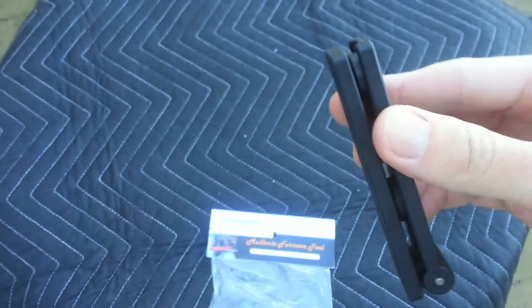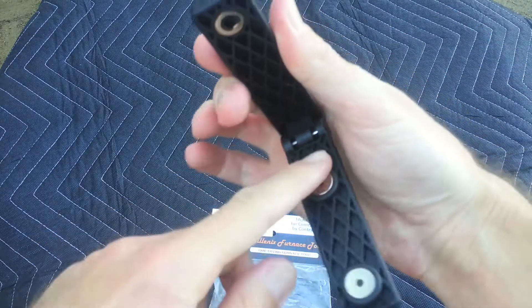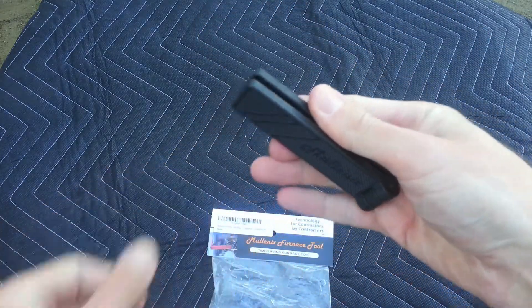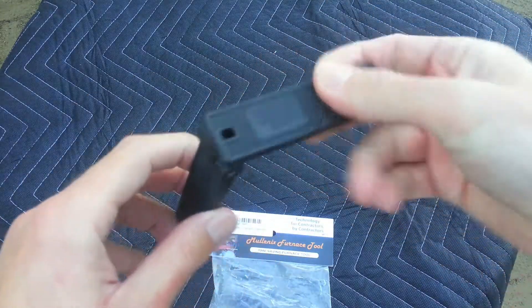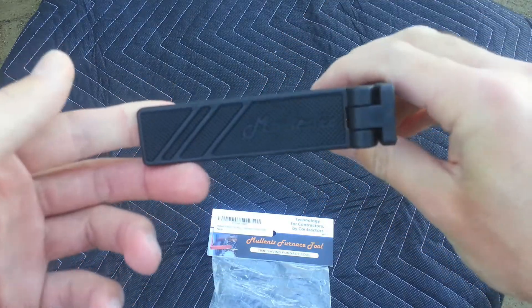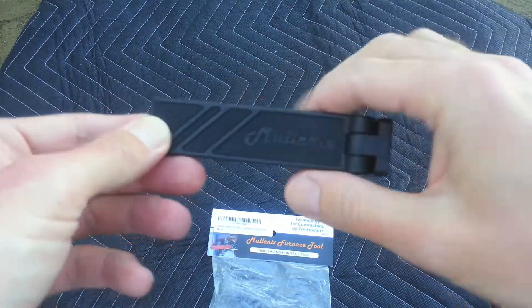It's a little pricey for what it is — it's basically just a piece of plastic and a couple of magnets. The metal part snaps closed for storage, and the plastic on it seems like good quality. One thing I'm disappointed with is it's black, so it's easily lost in the places we work.